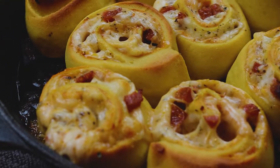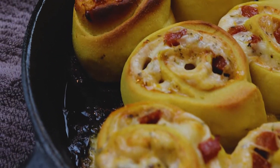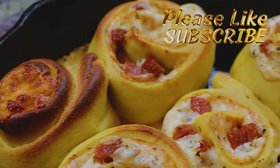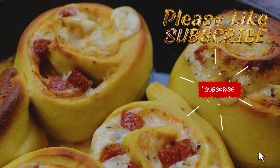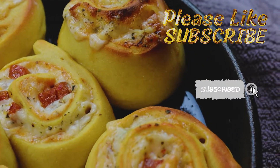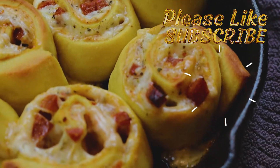Welcome to another episode of Making It Keto, and today we're making keto pizza rolls. I ain't even about to over-talk this — I'm just going to tell y'all, y'all got to try this one. This is a must-try, so without further ado, let's get into it.